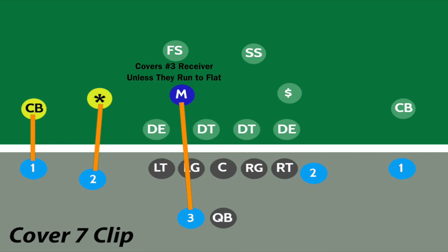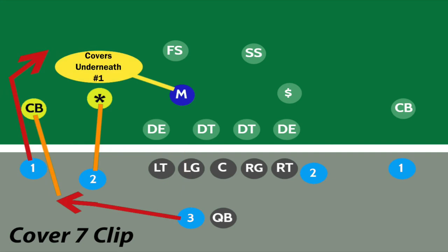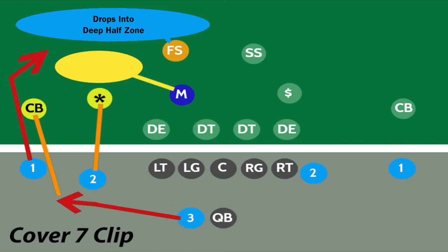The linebacker, whether the Money or the Mac, will use rules similar to the Star's to cover the number three receiver. He'll drop off into underneath coverage on the number one receiver if the number three runs a route outside to the flat, because the cornerback would then come up and cover the flat.